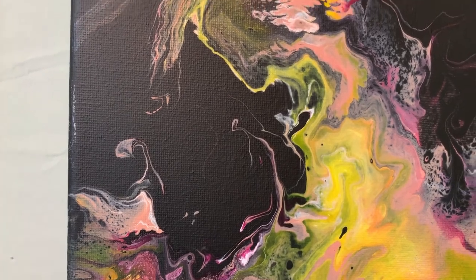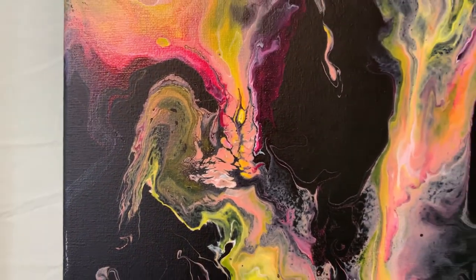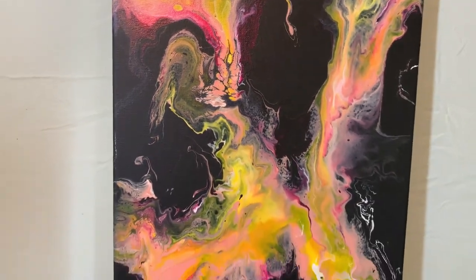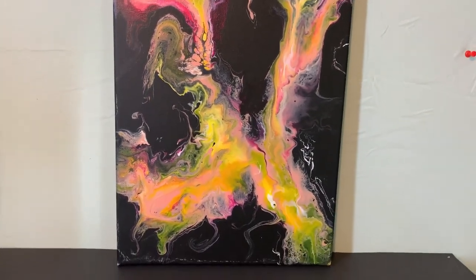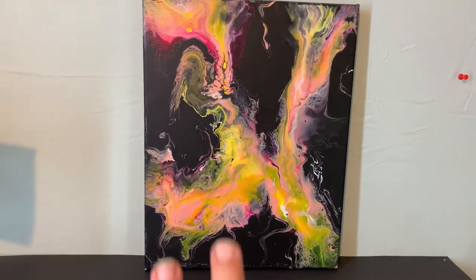All righty folks, I hope you liked this. Let me know down in the comments what your thoughts are, and I can't wait to show you the next one. Have a great day, bye!